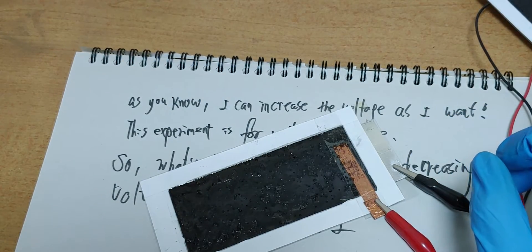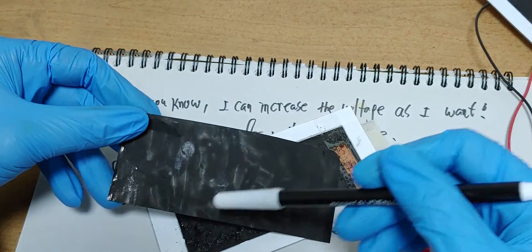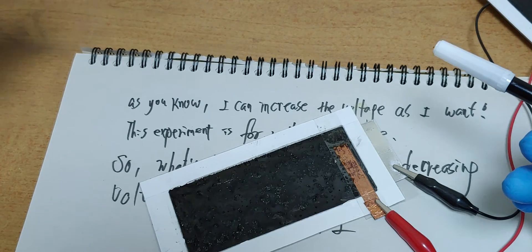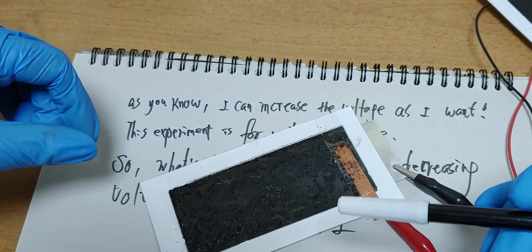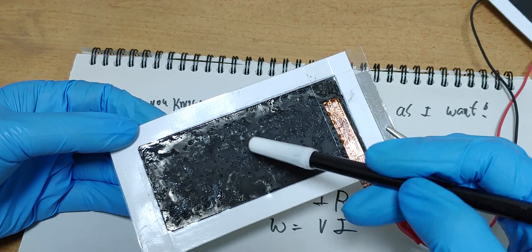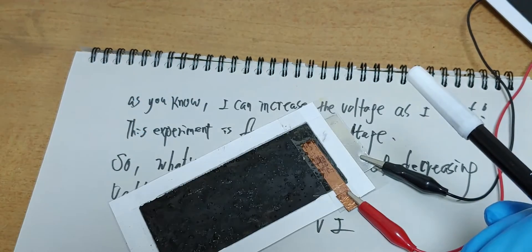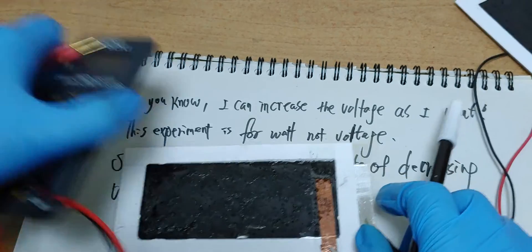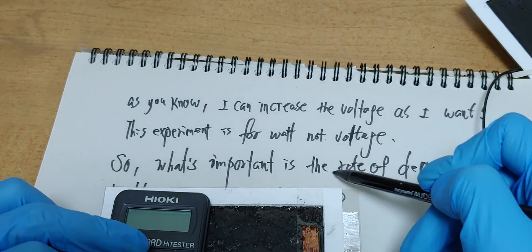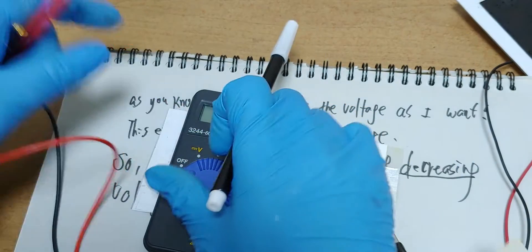Voltage. One side is graphene or graphite, the other side is aluminum, and salt. The twinkling, whitish substance is salt. Let's see the rate of decreasing voltage.